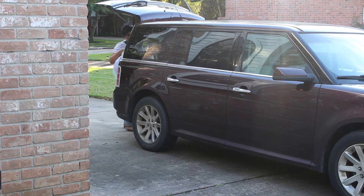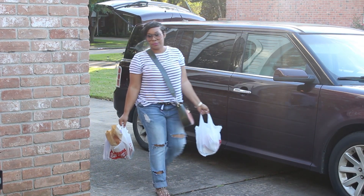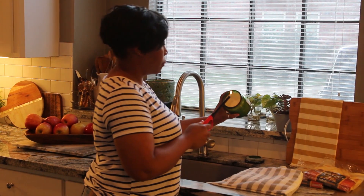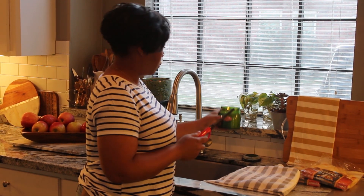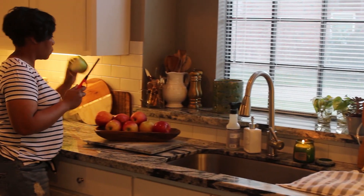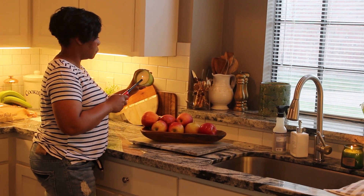Hey friends, welcome back to my channel! Today I'm going to be sharing our date night at home video and some things that we do to get ready for date night. I just came in from the grocery store because I wanted to pick up a few items for Jerald and I's date night at home. We don't really have enough time to go out, so we tend to have date nights at home. The boys may be here but they're out of sight, out of mind — they've been fed and they're upstairs.